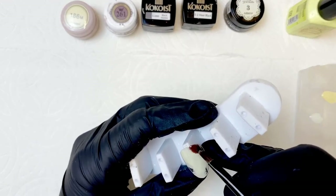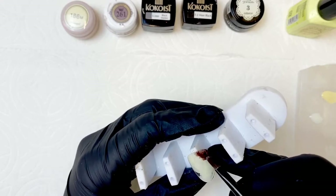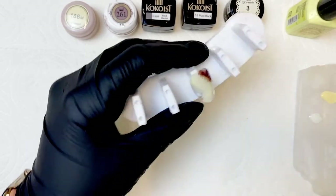Next, we're gonna be adding some sheer brown blobs. You want to do this with a gentle hand and gently feather the edge with the edge of your brush. Once this looks how you'd like it to look, you can go ahead and cure it.